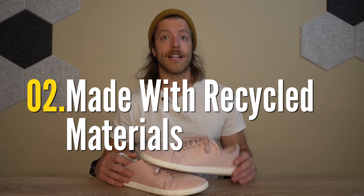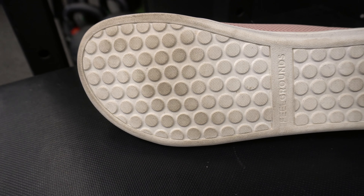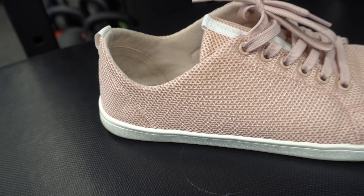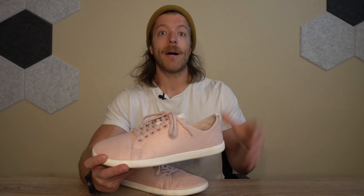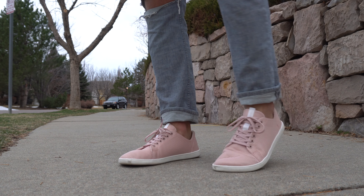The second pro with this model is that it's made with recycled materials. The sole is made out of recycled PET, and the upper, laces, and liner are also made with recycled PET. PET is polyethylene terephthalate — one of the most widely used recycled materials in shoes and apparel. It's really cool that Feelgrounds is using recycled materials to build this model.